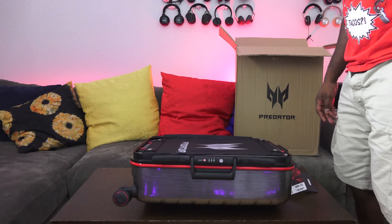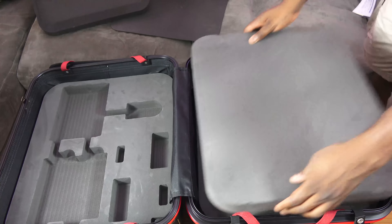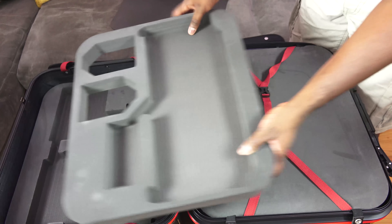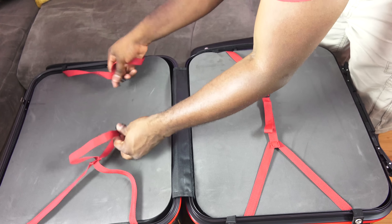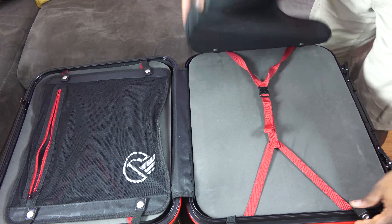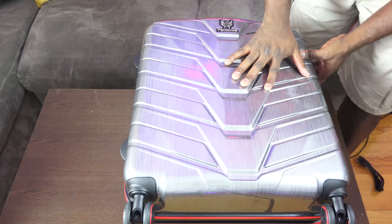Now let me showcase the carrying case interior. You can see the Predator G1 sitting in there, with space on the side for the power supply, cables, and even the keyboard and mouse. There's soft covering to secure the rig so it doesn't move, shake, or bounce around at all — it's very secure. You have extra space for a few small things, but don't expect to fit any clothing in here; this case is designed purely to protect your Predator G1.